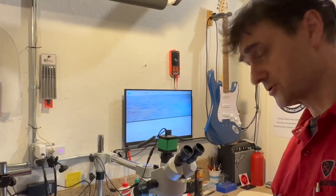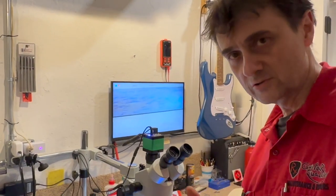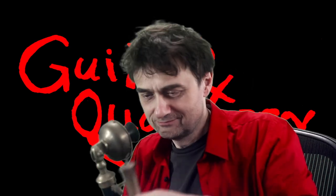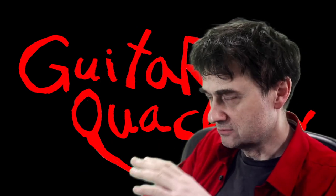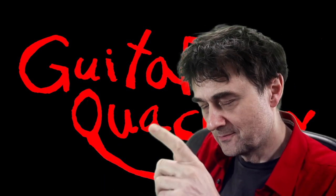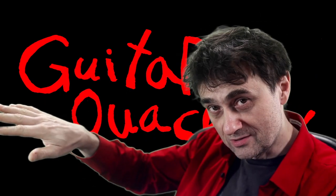We have a couple of options — we could use super glue or epoxy. I have a feeling epoxy might be easier to work with, so I'm leaning towards epoxy. A viewer wants to know why not just use wood filler. Well, most wood filler options are water-based and they shrink and become brittle, so you want to use something that is not going to shrink. There are some high-end wood filler options used in the violin repair world, but let's talk about that in a separate video.